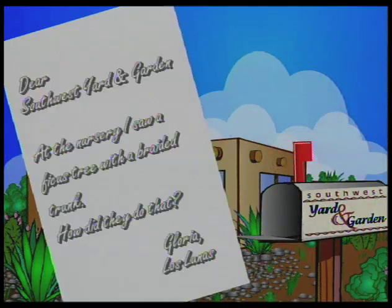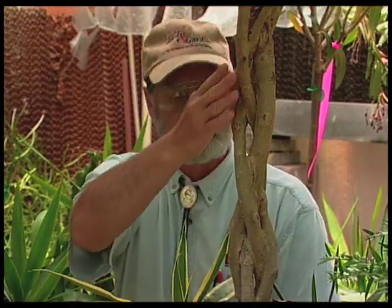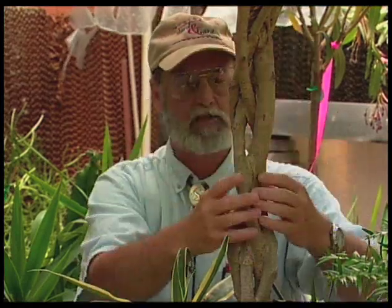The first one is from Gloria in Las Lunas, who saw a ficus tree with a braided trunk at the nursery and wonders how they did that. Well, here's an example of ficus with a braided trunk. What happened here is a lot of young trees were planted together, all the lower branches were trimmed off, and then they were carefully braided together to create this look.